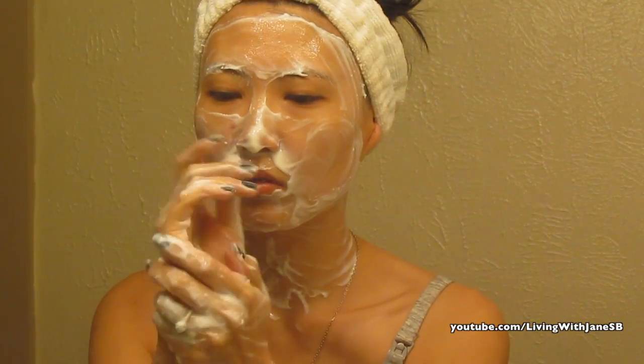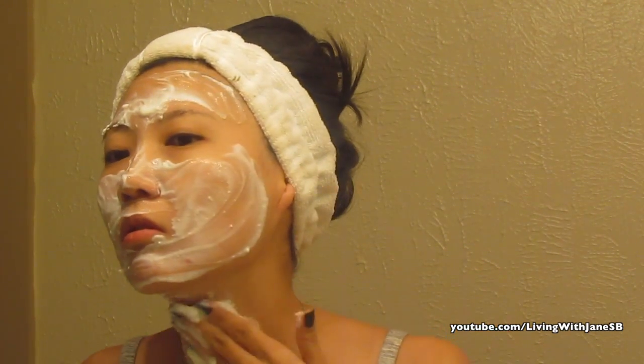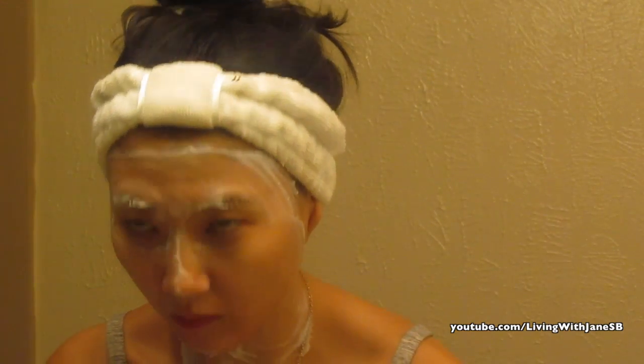It feels really great and it just calms my skin. Lemon has a brightening effect so it's great for your face. After a couple of minutes of rubbing it in, I just wash my face with warm water.